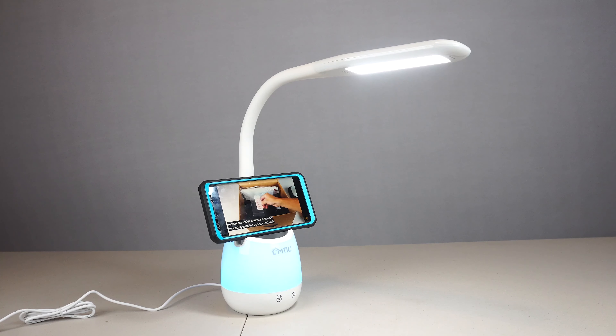The lamp measures about 13 inches tall and 13 inches wide. The soft touch silicone gooseneck of the lamp is flexible and can be adjusted about 150 degrees vertically, rotated 180 degrees, and swiveled about 30 degrees to each side, allowing you to adjust and point the light where you need it.